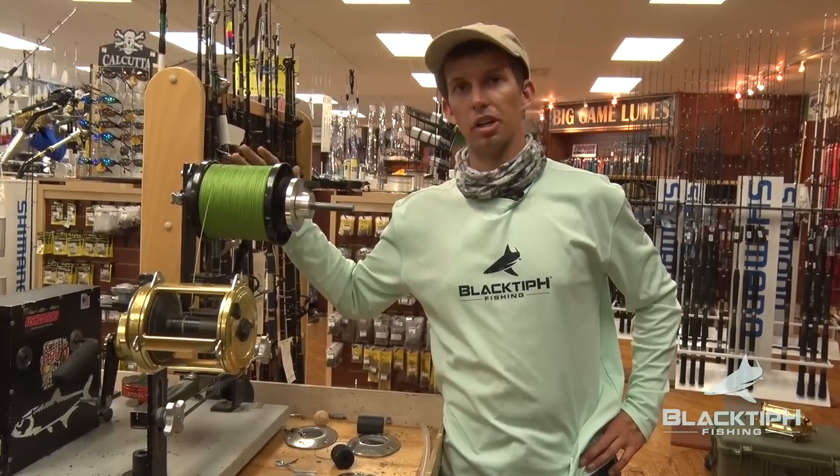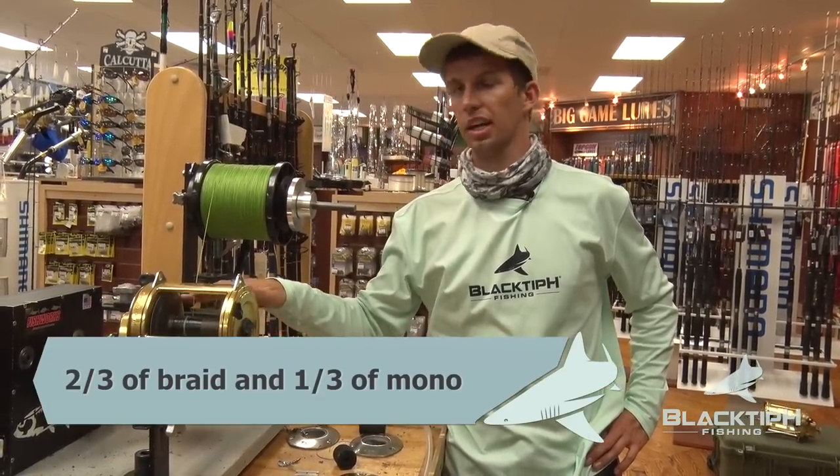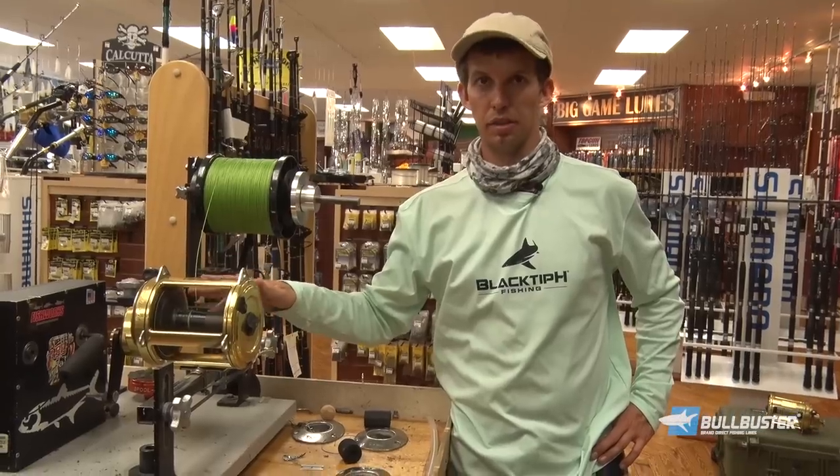We're going to put two-thirds of braid and one-third of mono. I like to have a minimum of 250 to 300 yards of mono.